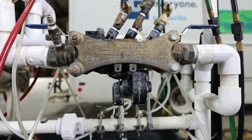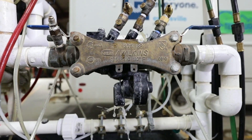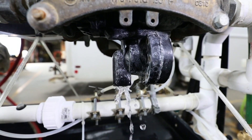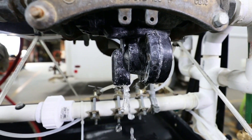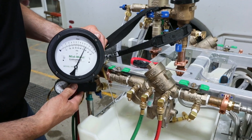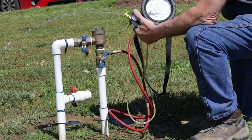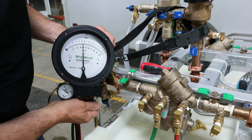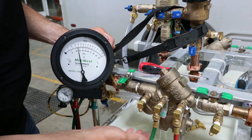That is an indication that this backflow device is not working properly. It's really important that you contact a state certified backflow tester immediately and have them come out and test your backflow device, or even replace or repair it. When you have your backflow test done, you'll notice there will be water. A lot of backflow testers will conduct your backflow test in a very short time frame, usually taking only about 10 minutes.